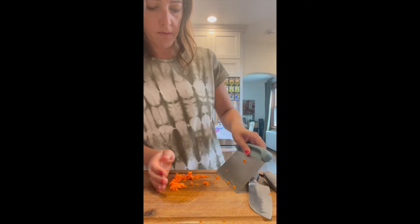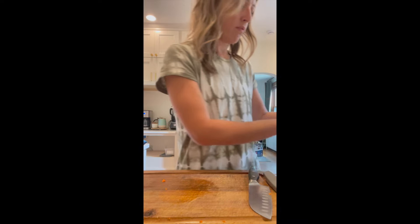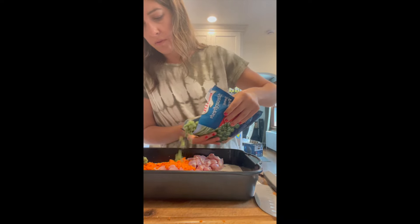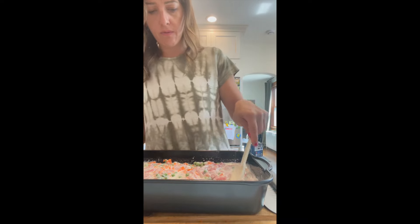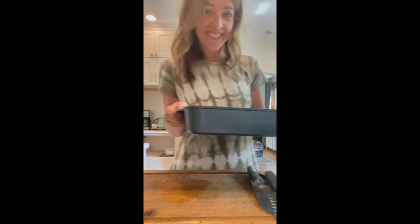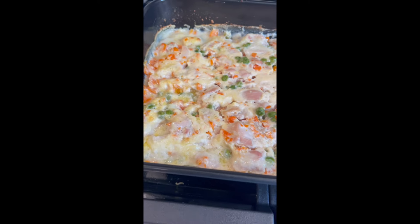I love to use this bench scraper anytime I want to transfer anything from my cutting board to a skillet or dish. Then I'm going to put some frozen peas over top. You can use any vegetables that you have in your fridge — it's a great way to use leftovers. Just throw whatever you have in there, and this goes in the oven for about 45 minutes.